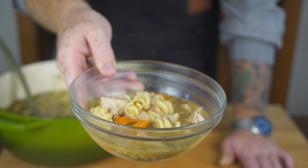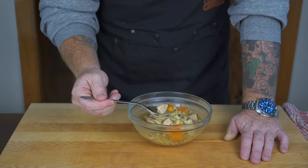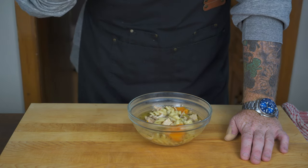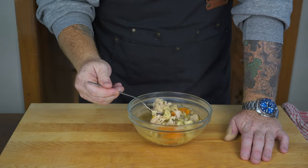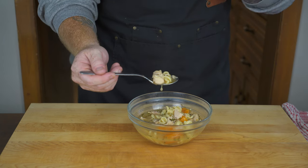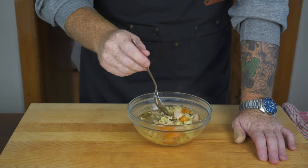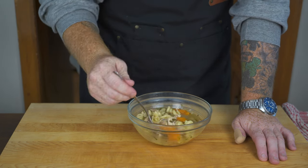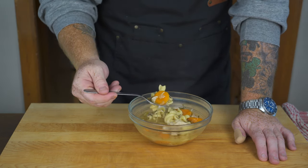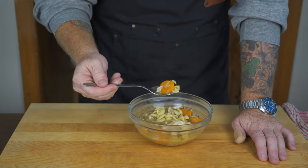This chicken noodle soup is definitely going to do the trick — look at how beautiful it is. Going in for the taste test: a spoonful with some vegetables, chicken, and broth. Wow, that is so good — it warms your stomach immediately! Nice and hearty, flavorful; the broth is amazing, the chicken is amazing.